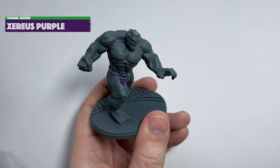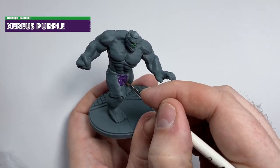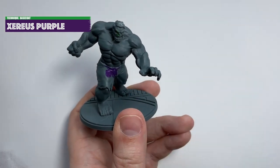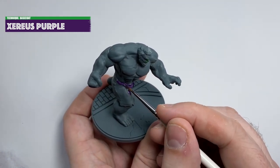First of all I primed the model with Mechanicus Standard Grey spray from GW. I knew the green and purple would cover this well and it'd also provide a bit of depth. Grey and black are also a lot more forgiving of mistakes and gaps than a stark white undercoat is.